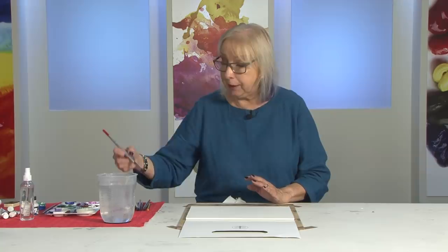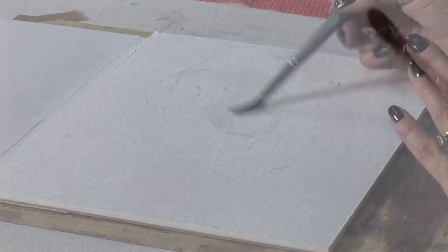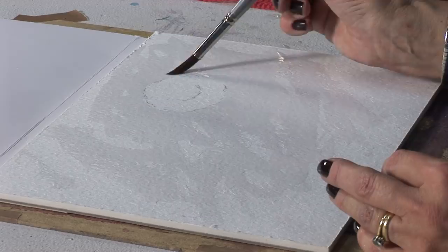I've just drawn out this bindweed, which is white, and I'm going to leave that white but wet around it to add some colour. I'll add some paint then, and you'll see just what it does — it's amazing. I usually work wet in wet, so the colours merge together on the paper and mix together on the paper, and that's what I like. So I'm wetting it in a random way, just for this little demonstration to show you exactly what the paper can do.